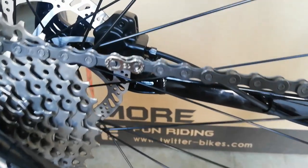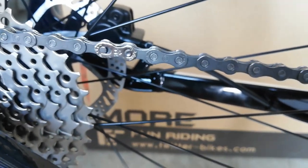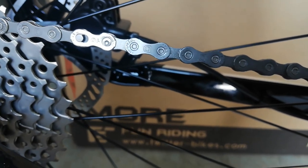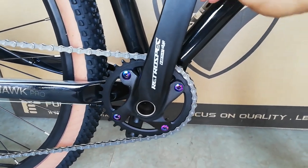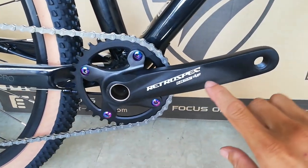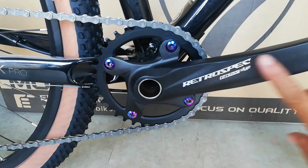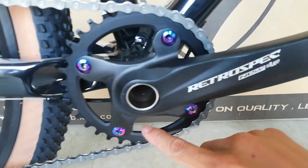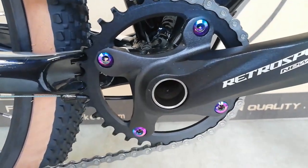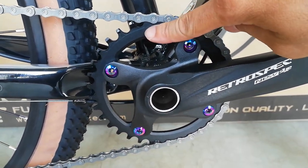At ang kanyang kadena ay parang missing link ang tawag dito — ang kadena niya ay 10 speed, YBN. At ang kanyang crank set ay Retrospect na Halotech new style. 170mm yata ito ang kanyang crank arm, alloy na rin yan. At ang kanyang chain ring ay alloy, naka-wide narrow or narrow wide, kung hindi ko nagkakamali 34T to.